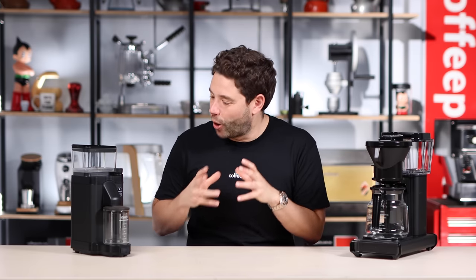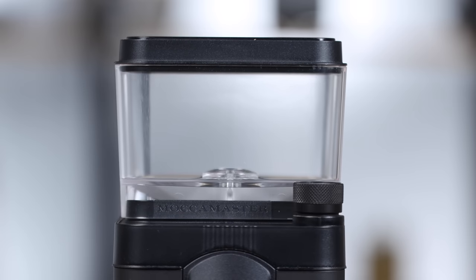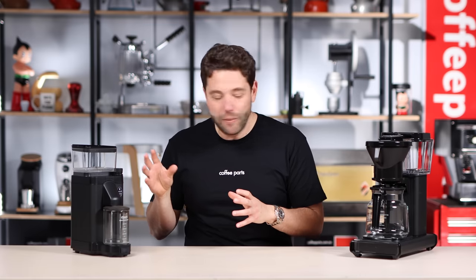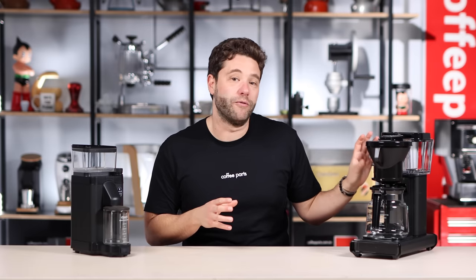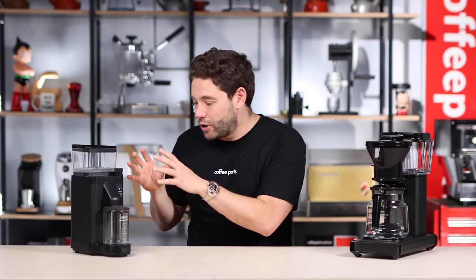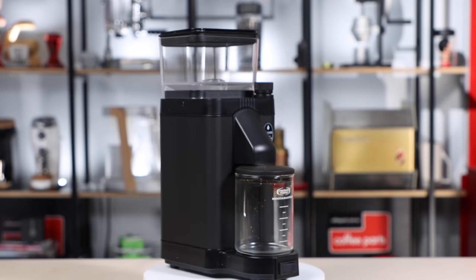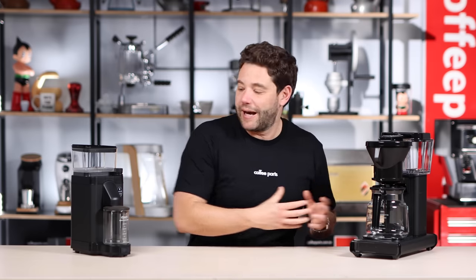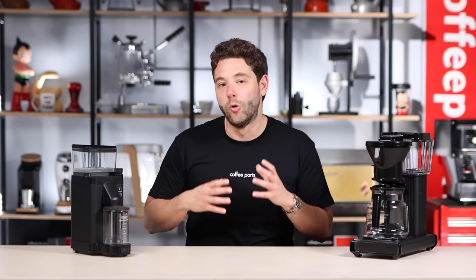Looking through the components of the grinder, the hopper is made of BPA-free plastic. It holds 250 grams of coffee and is very reminiscent of the water tank of the coffee brewer, so you really do see the similarity in the design aspect. When you look at the body, you've got an alloy body, which once again is very similar to the body of the brewer, keeping with that timeless design look and feel.